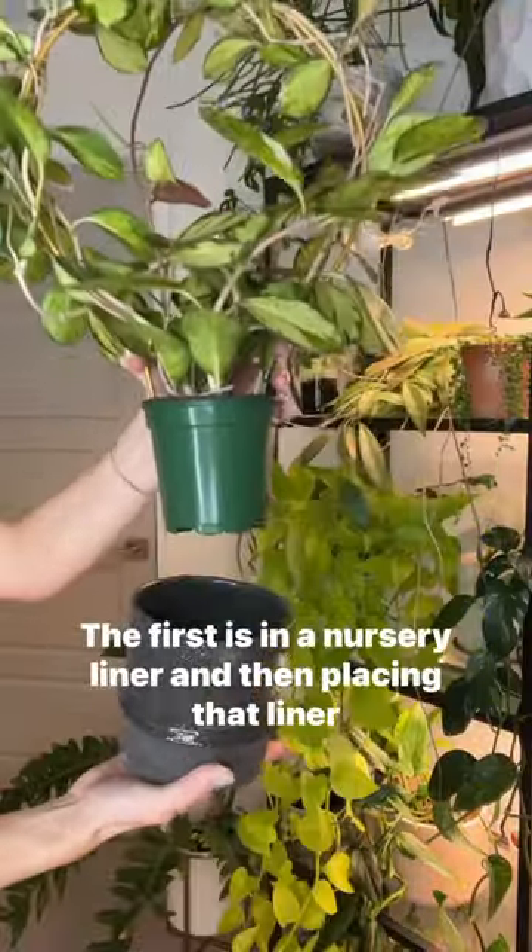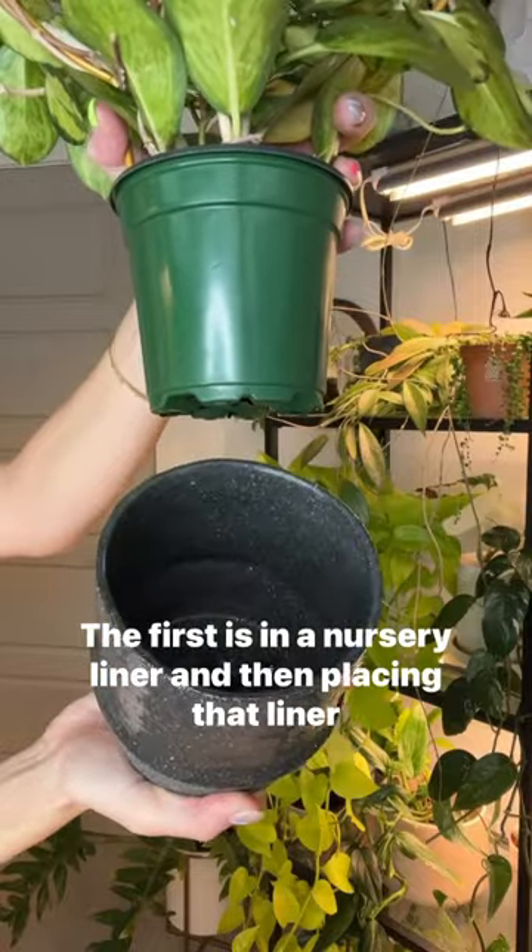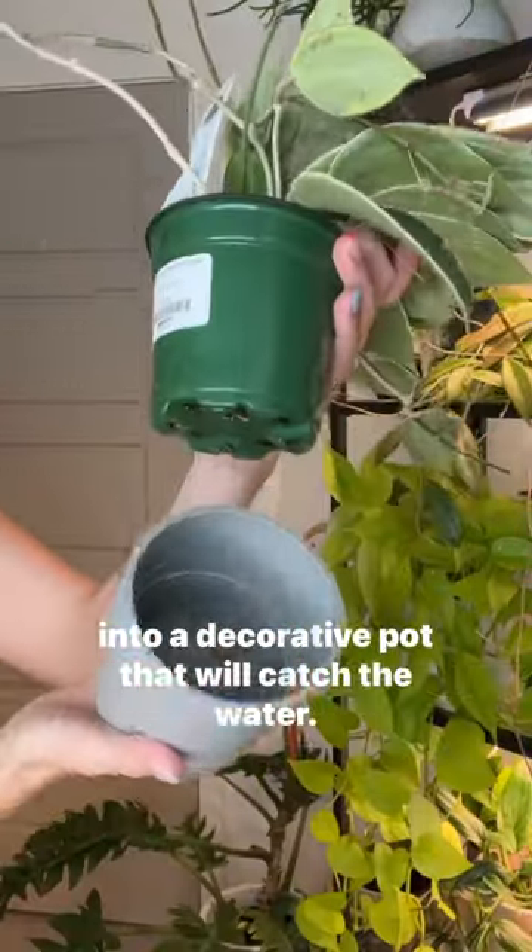These are my two favorite ways to pot plants. Let me show you. The first is in a nursery liner and then placing that liner into a decorative pot that will catch the water.